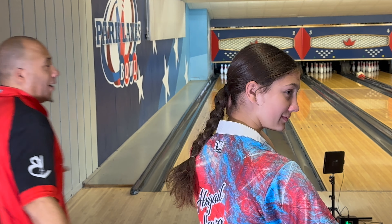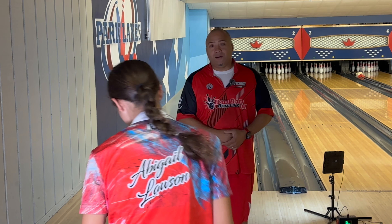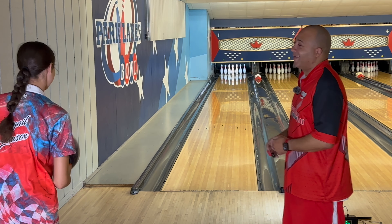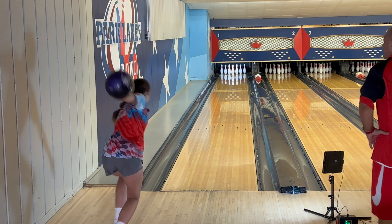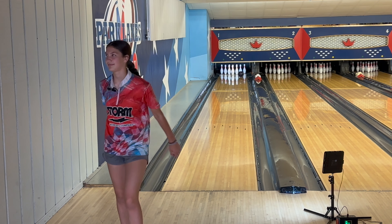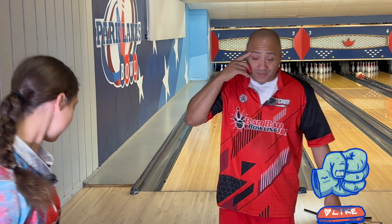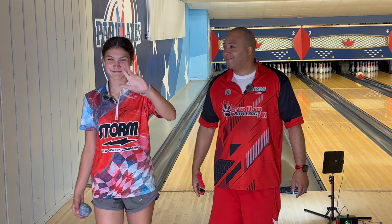Alright guys, we've had enough fun. She's going to pick up the 10 pin and then we're going to get out of here. Make sure you're hitting the like button and subscribing. There you go — good job! Tell everybody bye, hit the like button. This is Abby and Coach C — Bad Bad Bowling — have a great day!